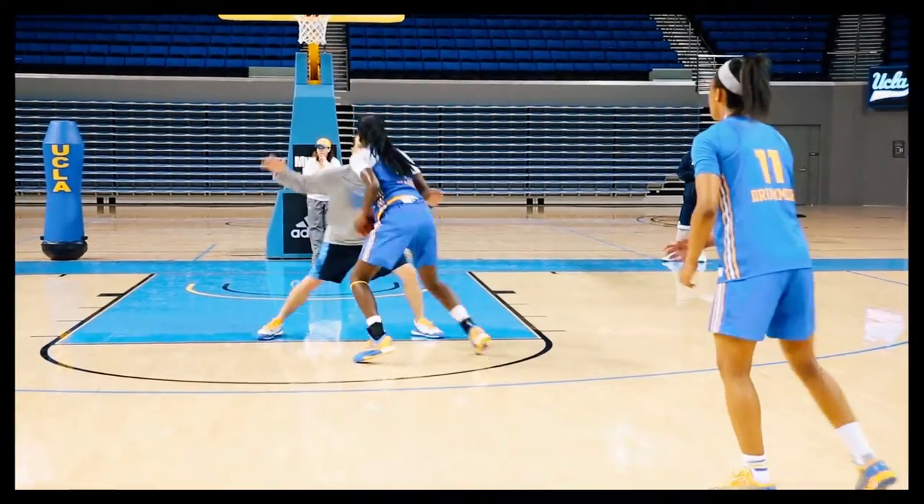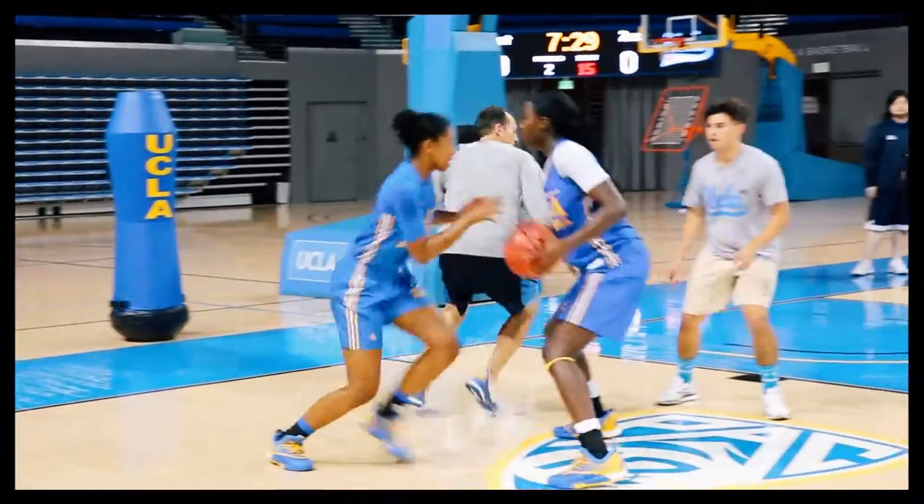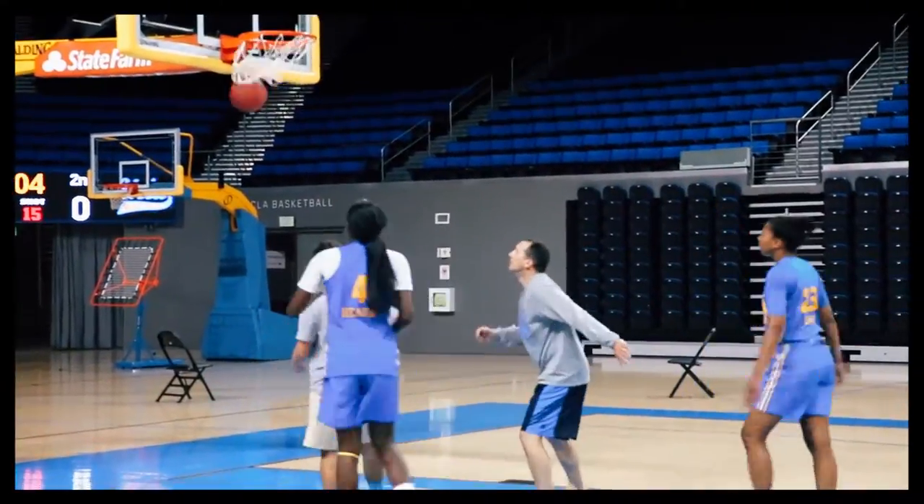We finished off our handoff series today playing some live reads two-on-two with the handoff. It's important to set up your player, read the defender, and then make a good hard basket cut or a cut to the handoff from that action.